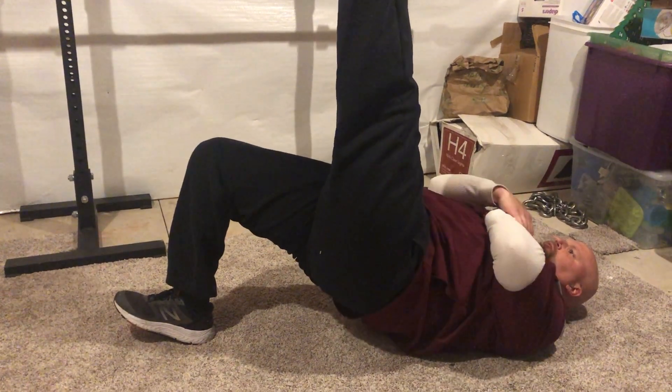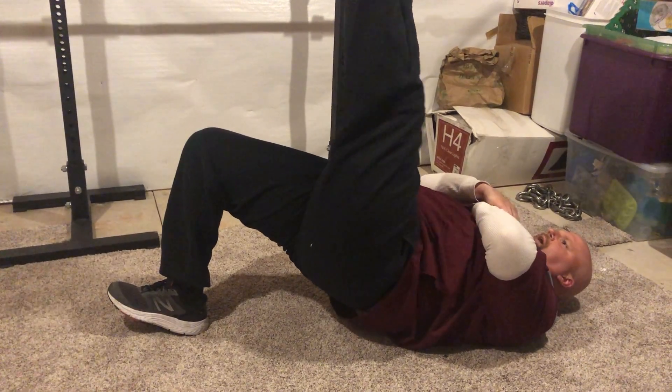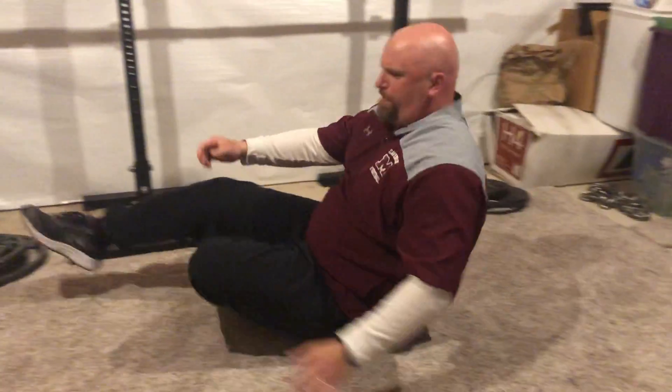Up — make sure we're pausing, squeezing the glutes, squeezing the hamstrings. You can put your foot up on a piece of furniture to increase difficulty.